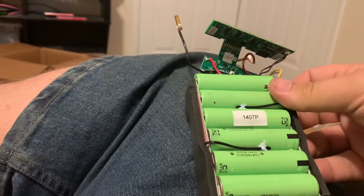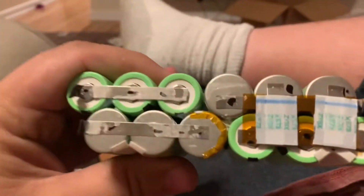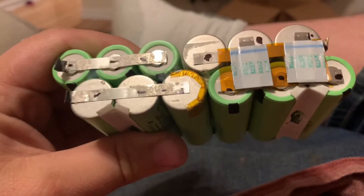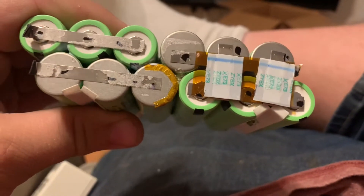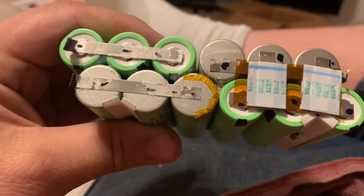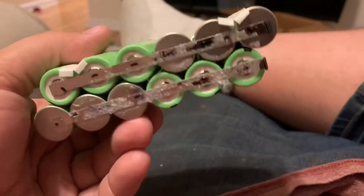Hopefully the next one's gonna be much easier. They're 14 volts and they've got a nice little BMS. What I see here is there are three batteries in parallel, four in series — so it's a 4S3P battery.